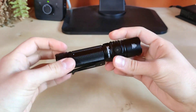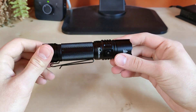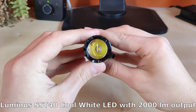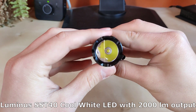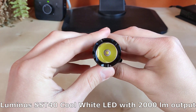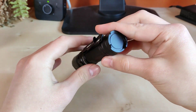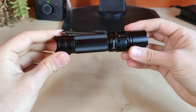As you can see, the finish and the build quality is excellent as always in a Sofiron flashlight at this price point. It is powered by a Luminous SSD 40 LED with a smooth reflector, very nice centered LED, for an extreme power of 2000 lumens at turbo mode. Very well made.